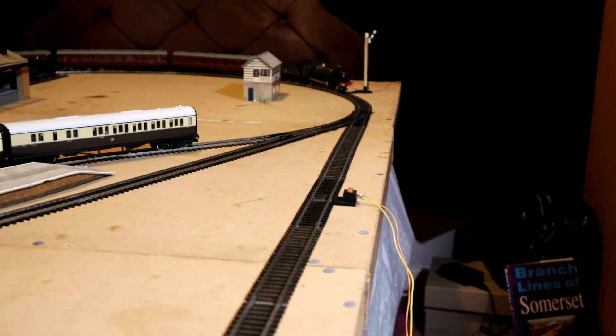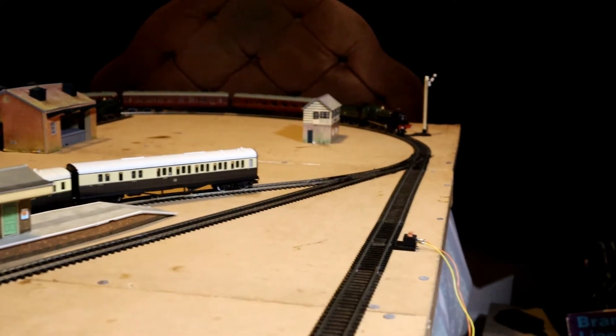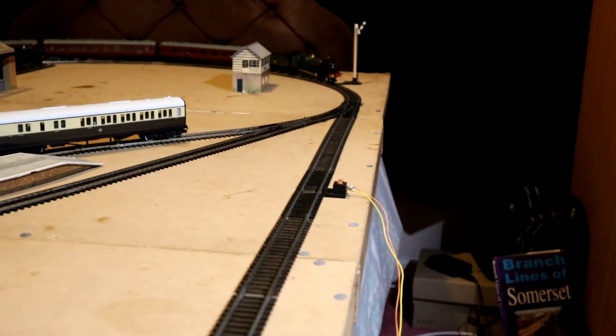As I've mentioned in previous videos, this layout doesn't stay out on a permanent basis. It goes away every night — I take all the track apart. It's pretty high maintenance; I need to replace any loose fish plates and things like that. It's really the only practical way I can do this. As you can see, it's laid out on the bed.